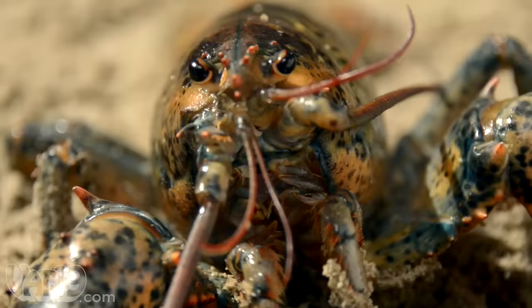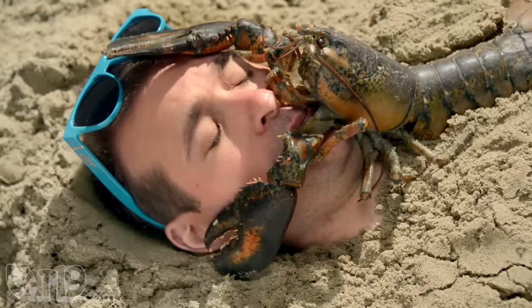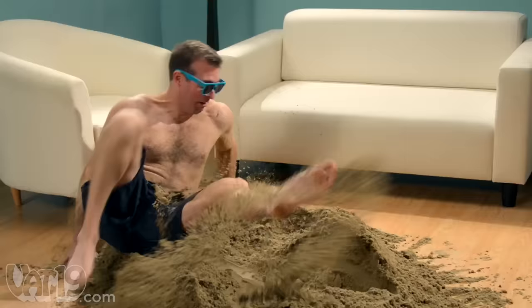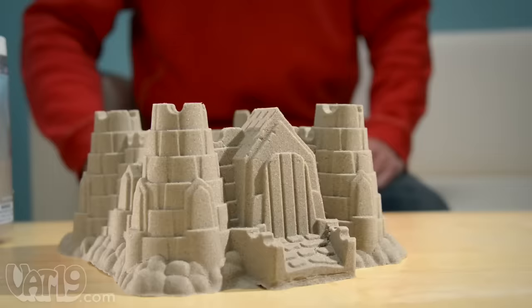Sandy beaches? Awesome. Honey, did you pick up the lobster for tonight? Sandy living rooms? Not awesome. Get your hands on Sonde, the curiously awesome indoor play sand.